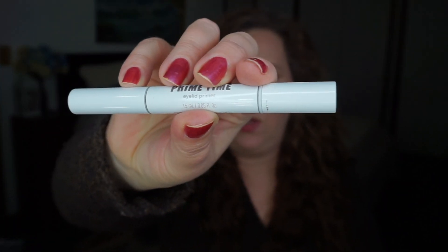Speaking of Bare Minerals, this is the Prime Time Eye Primer — it is brand spanking new and I've been dying to work on it. This is one of my favorite primers and I've had it forever; I just need to use it.